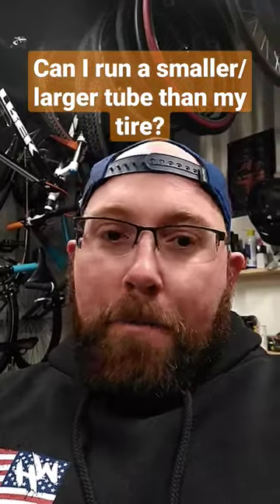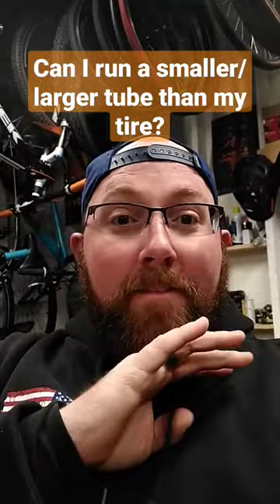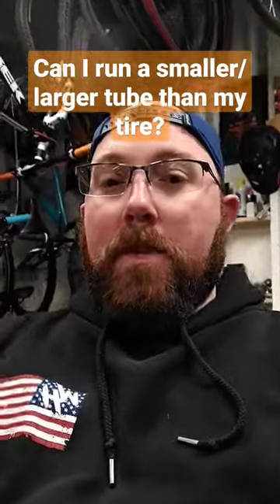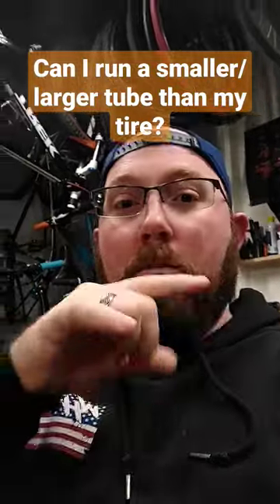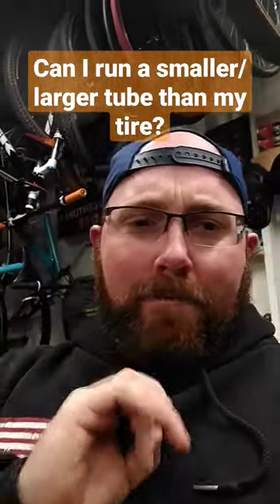Can I run a larger or smaller tube than my tire says? I'm going to make a video that covers this really quick. Your tire size is going to tell you what size tube you need. If you have a 26 by two, you need a 26 by two tube to fit in there. That's going to be the correct size.